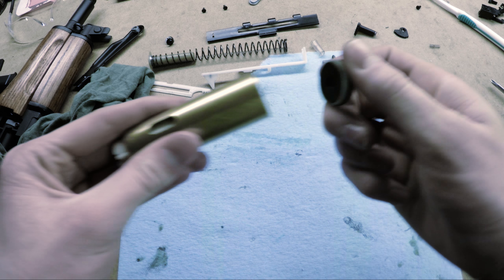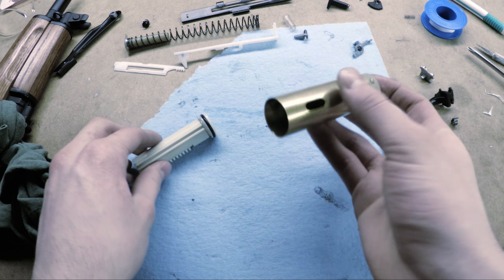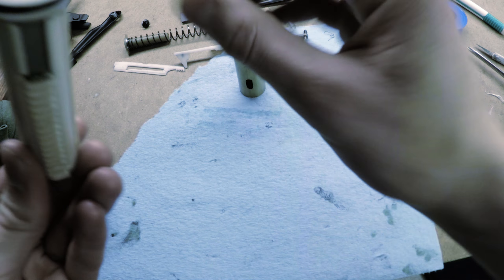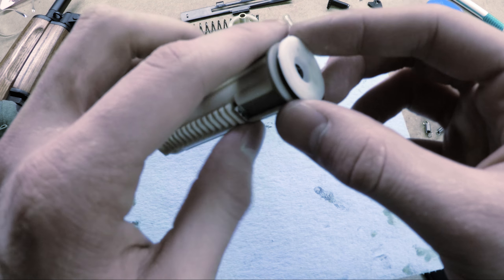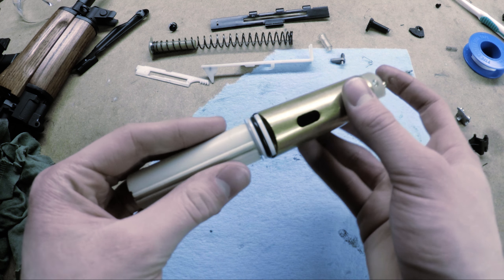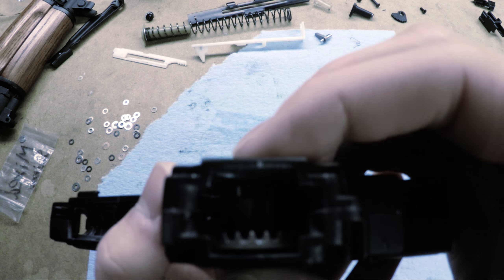I'm going to Teflon tape the cylinder head to seal it up. After putting some Teflon tape around the cylinder head there's still some leaking at the piston head. I was wondering if I could replace the piston head but I found out I have no other piston heads. So we're going to have to deal with it the way it is — it's a lot better than it was when we first took it apart.